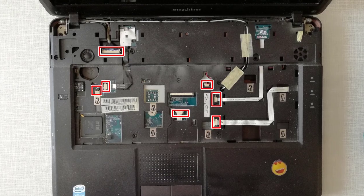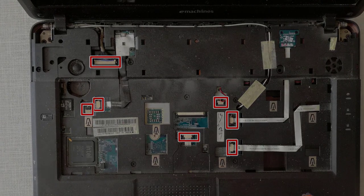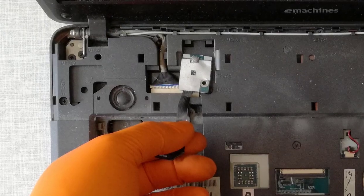Step 10, I release all the cables. Step 11, I remove the power button.